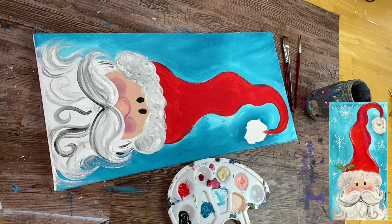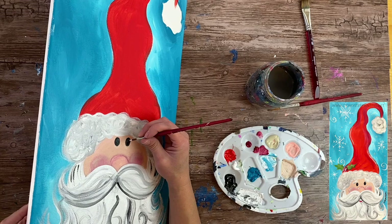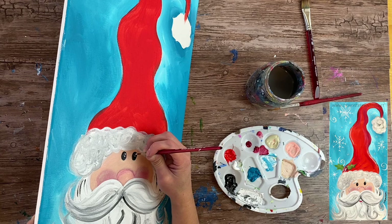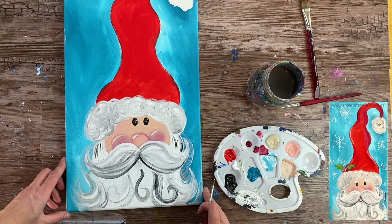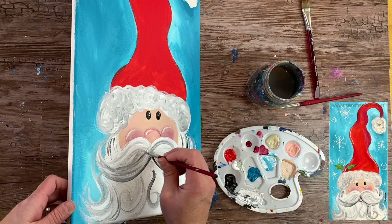You can do the same circular scribble texture on the puffy ball at the tip of the hat. Then take the number four round brush and add two little white dots to each eye for the light reflection. Add a highlight on the top of his nose and on the top of the cheek — just a tiny line with the tip of the number four brush to create that highlight.